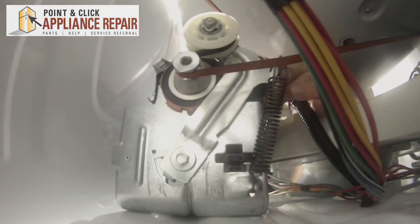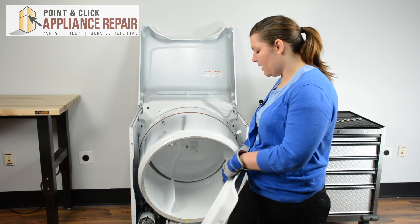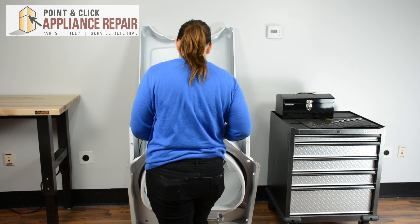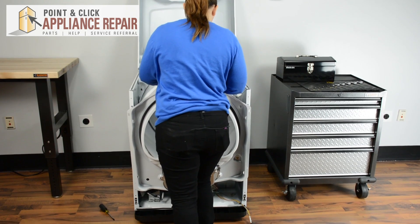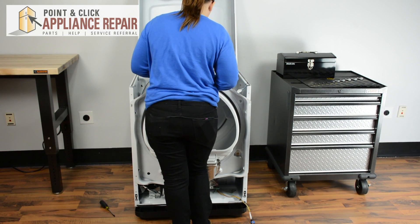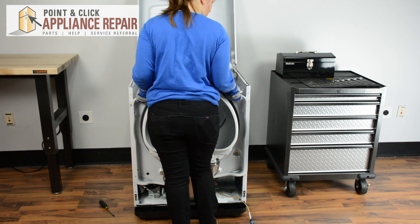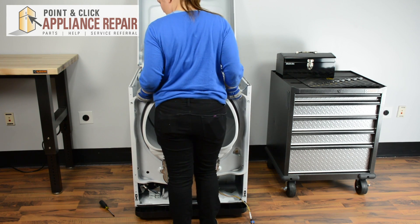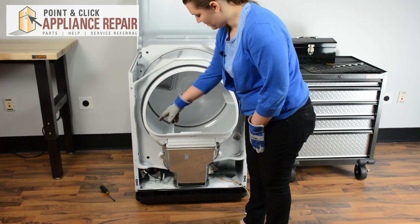Give it a spin to make sure it's all lined up. Next we can replace the front of the bulkhead. We can start by lining up the exhaust on the bottom. Push the drum back — it has to sit on the support rollers — and then just lift the bulkhead onto the keyed holes. And we can start screwing in the screws that we removed.